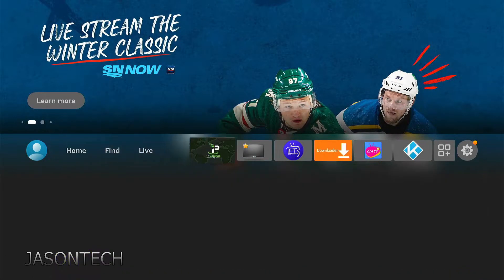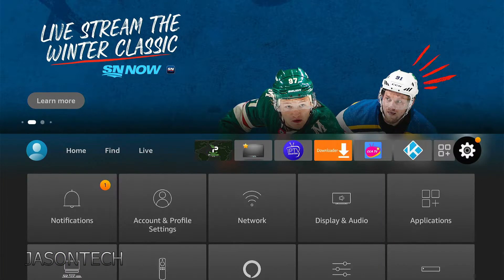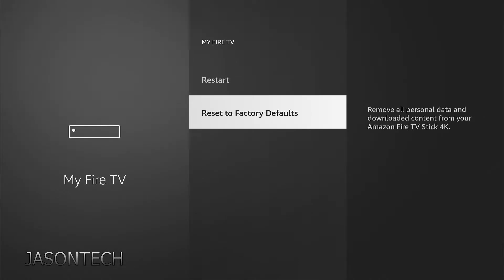There are two ways of doing it. The first way is to go to the gear settings, then My TV — if you go down, it's right there.